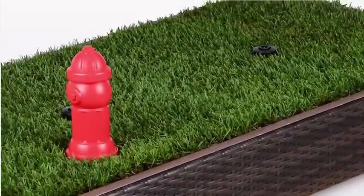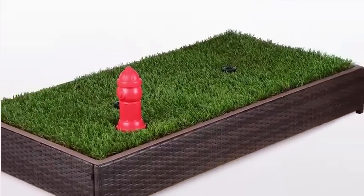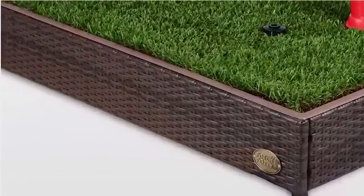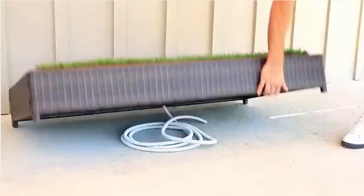Let's take a look at how this works. The porch potty is 8 square feet of grass for your dog, made with a sturdy metal frame and stylish outdoor wicker material to handle any kind of weather. The grass area is designed to drain to the center drain hose.